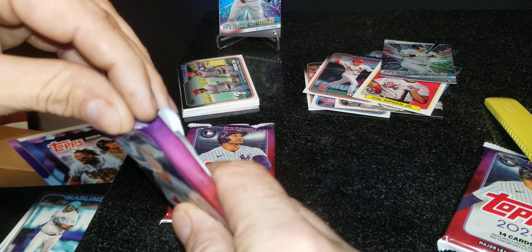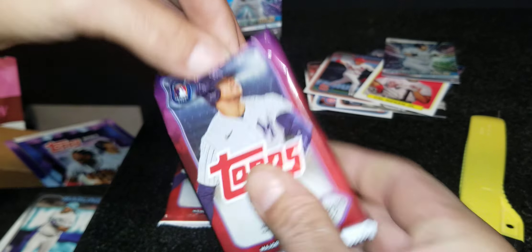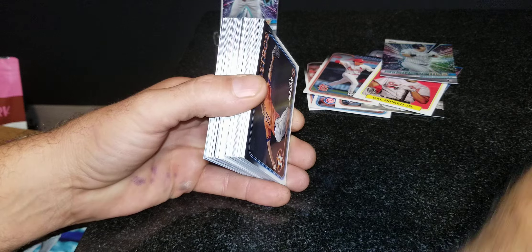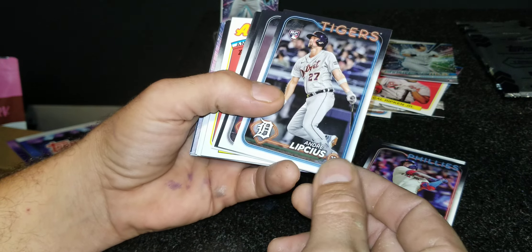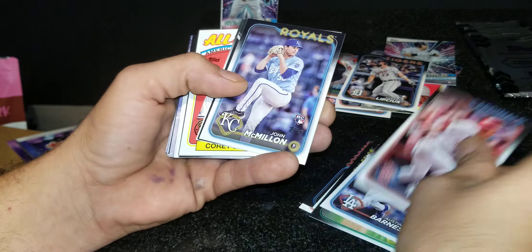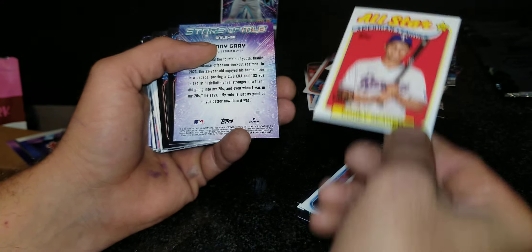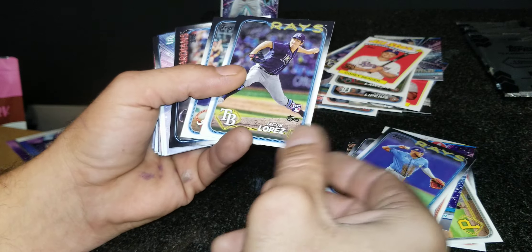Don't let the flagship box or super value box confuse you — I have pulled bat piece cards and stuff. Haven't pulled any autographs yet, but that would be very nice to find. A lot of you guys right now are probably chasing chrome and not worried about these, but once these Costco cards are gone I'm pretty sure they're done. We got Andre Lipschus rookie, John McMillan's rookie, Jordan Lawler, a Corey Seager all-star card. Come on Topps — we got Jacob Lopez.